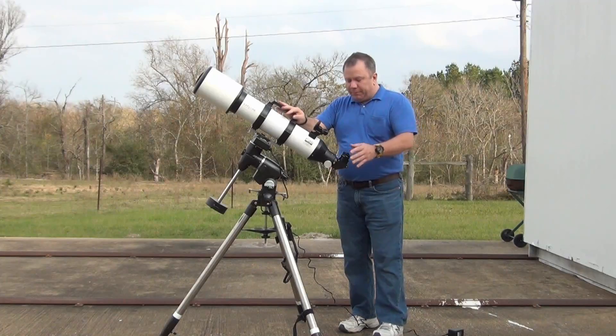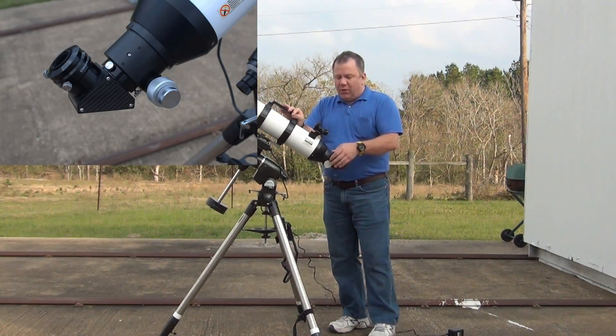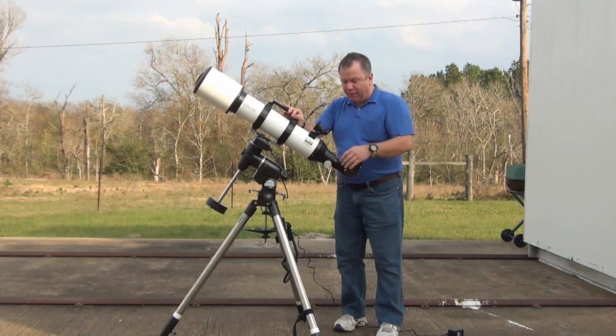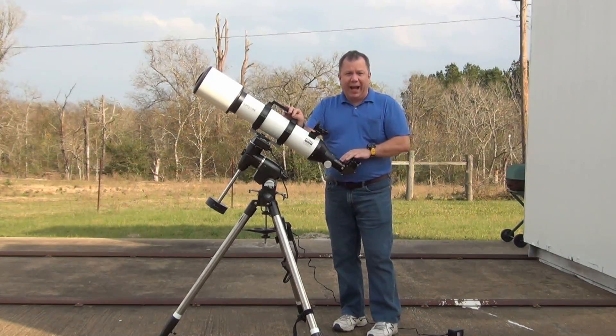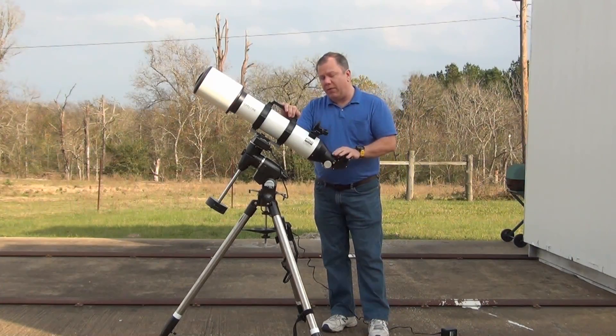The first problem is, although it has a dual-speed Crayford focuser, the focuser lacks a whole lot of things that other focusers in this class have. For example, it has no markings, so it's very difficult to put it back exactly like it was, and that can really be a problem if you tend to do some astrophotography through it.